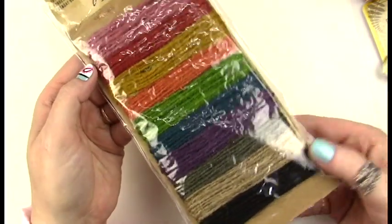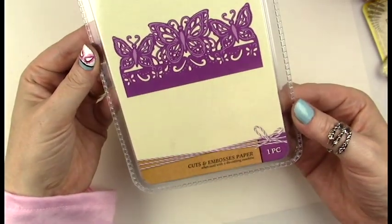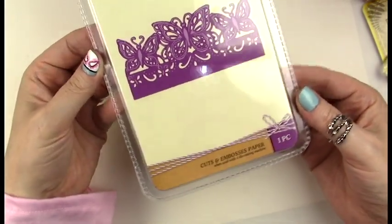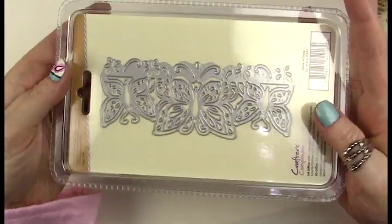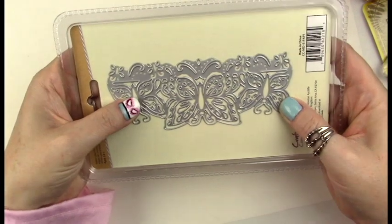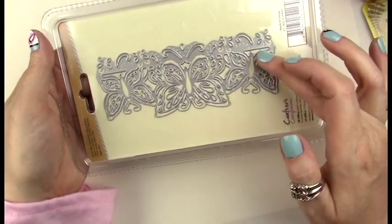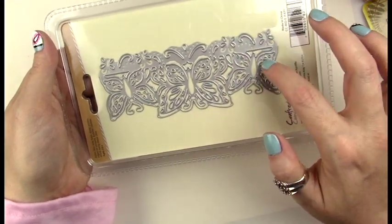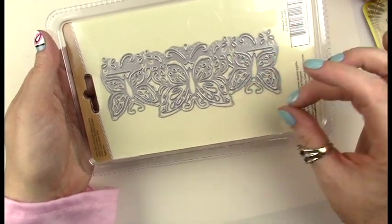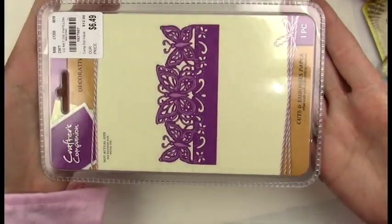Then I got this embossing cartridge — it's for one of those cutting machines that I have, it's not a Cricut but a similar machine that also embosses at the same time. This one has really cute butterfly decorations, and I thought if it works with vinyl or fabric I could use it for a costume.